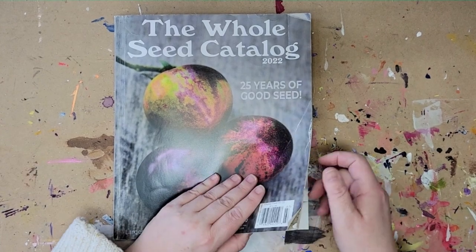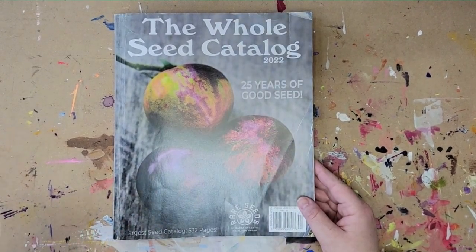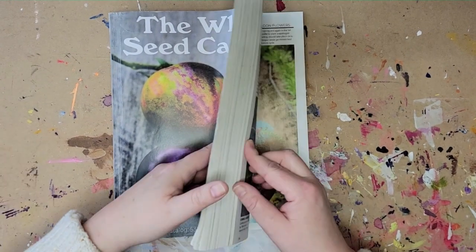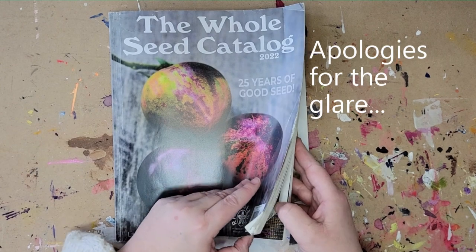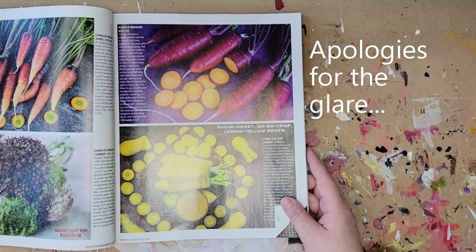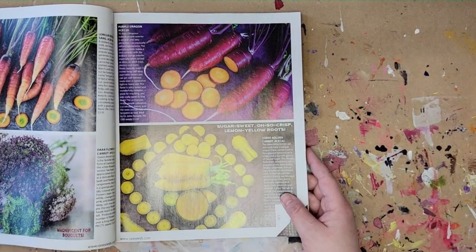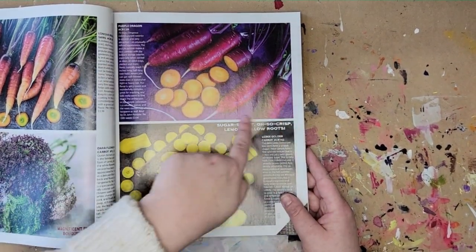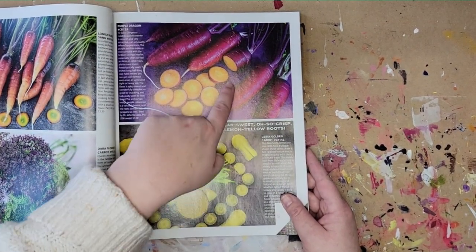To speed things up a little bit, I went ahead and chose four photos that I found inspiring, and I'm going to show you what they are and decide right here in front of you which one to use. So this is the first one — I'm always drawn to purples.